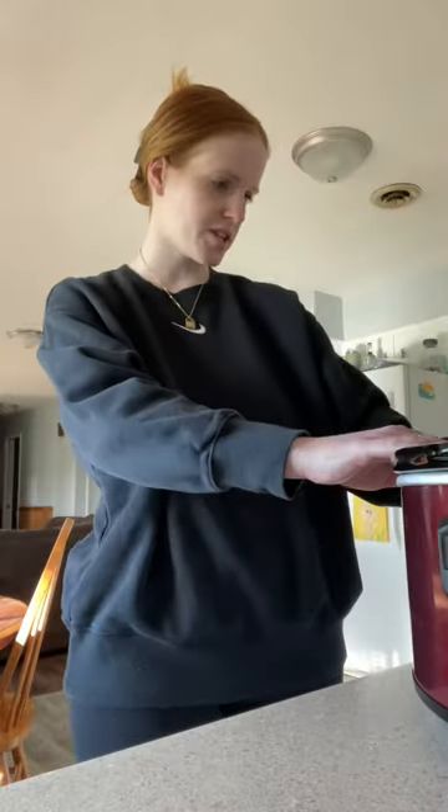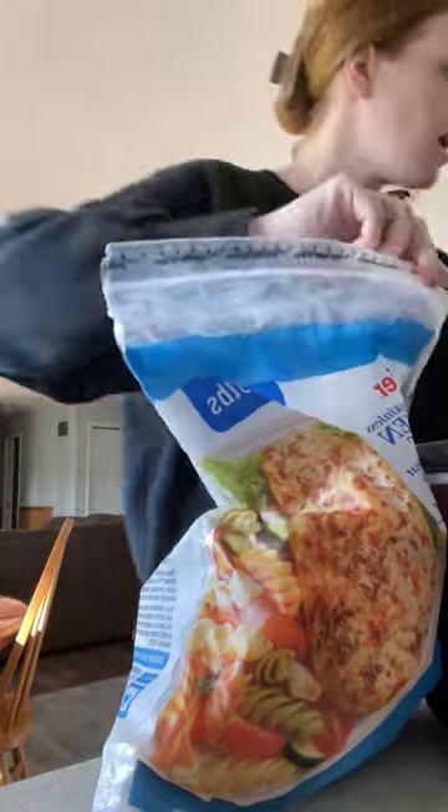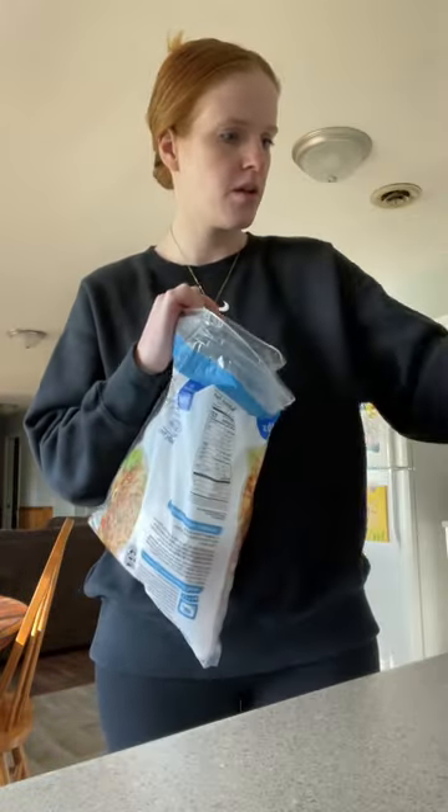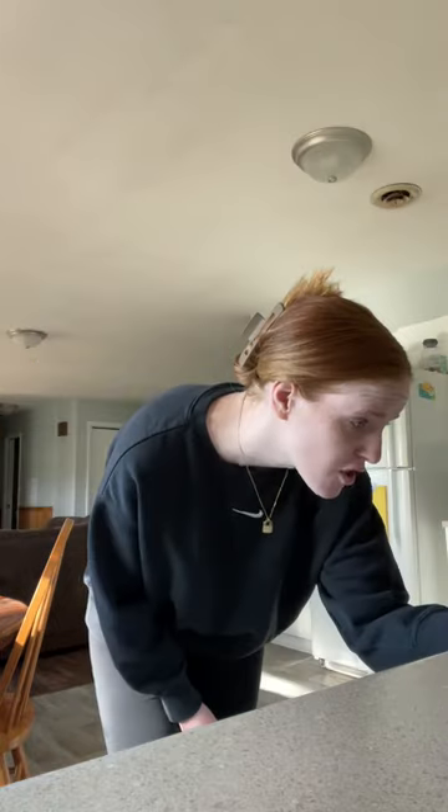Making beef tacos and chicken tacos, so I need to get the chicken started in the crockpot. Why do they put the perforated edge on here if you can't even rip it open? For now I'm just doing the chicken broth and the chicken breasts because they're frozen, and then once they de-thaw a little bit I will season them. I'm going to start off on low, and we'll see how it goes — if I need to switch it to high later, I will.